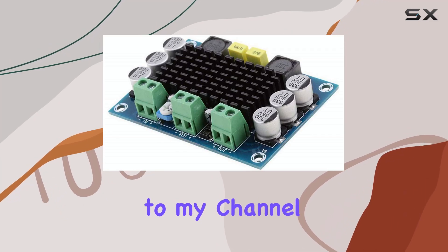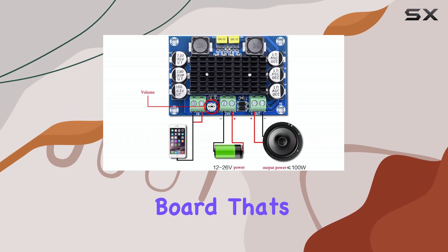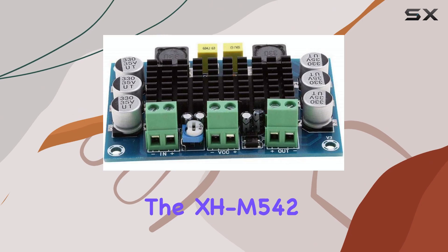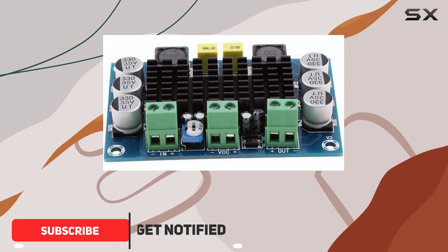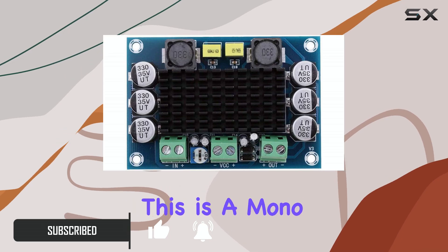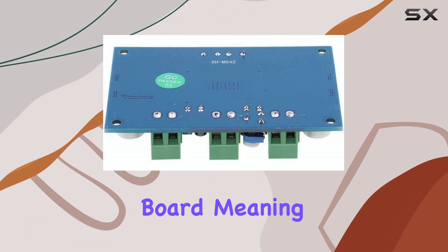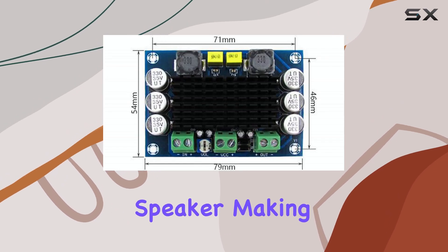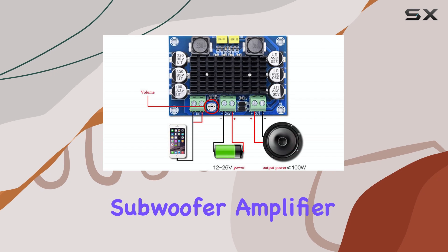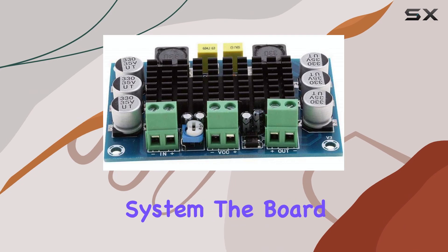Hello everyone, welcome back to my channel. Today we're taking a look at a popular little amplifier board that's a favorite among DIY audio enthusiasts: the XH-M542, featuring the TPA3116D2 chip. This is a mono-channel digital power amplifier board, meaning it's designed to drive a single speaker, making it perfect for projects like building a dedicated subwoofer amplifier, a single full-range speaker, or even upgrading an old mono audio system.